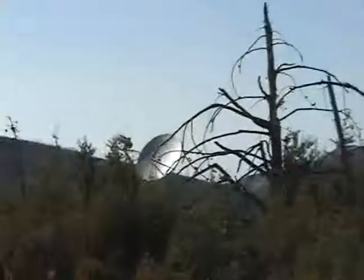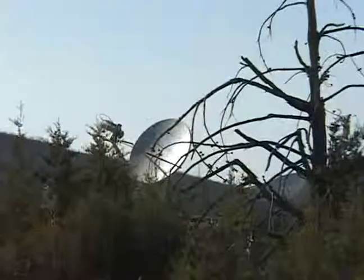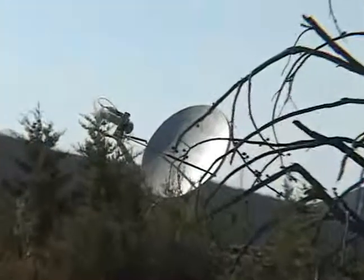High-performance mobile VSAT with broadband speeds and instant wireless connectivity is available anywhere and to anyone who can literally see the sky.